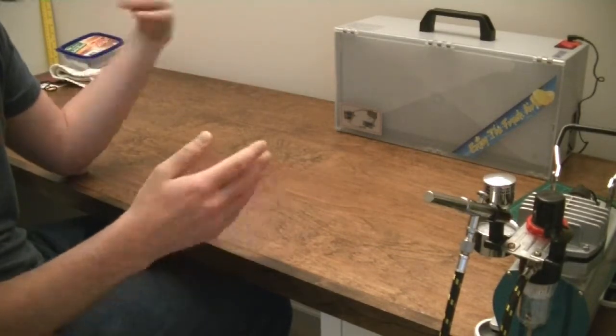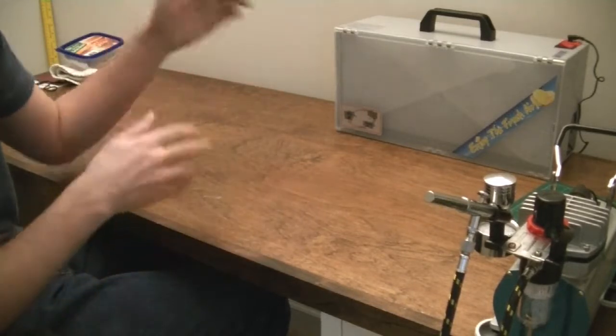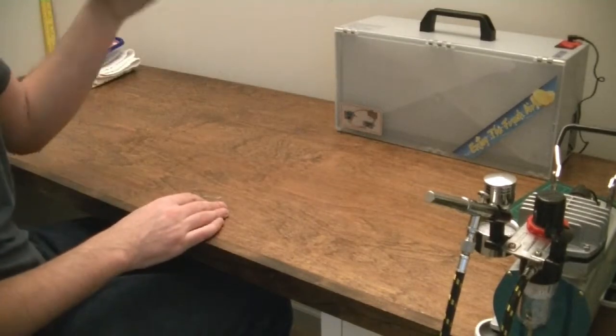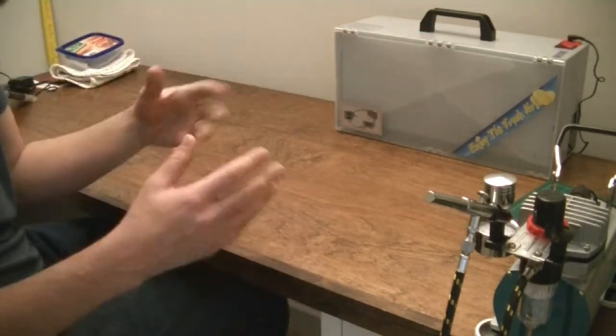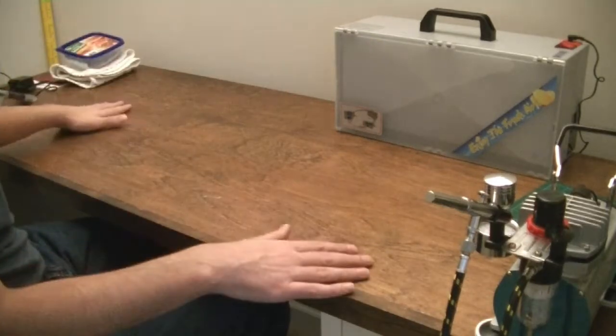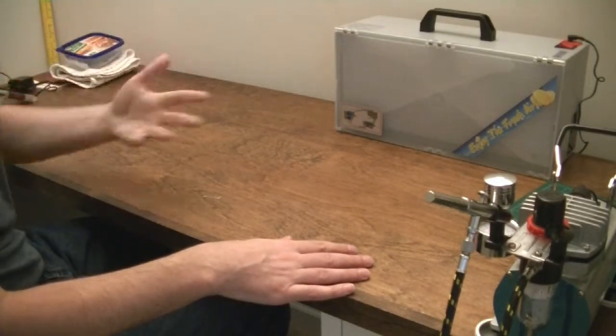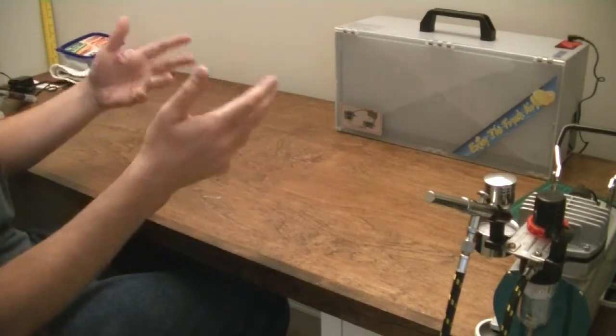I chose this spray booth because it's easy to set up, break down, move around, and store easily. It also has a fan and filter that keep the airbrush particles from getting dispersed throughout the air, falling on the table, or worse, being breathed in. Let me show you how easy it is to set this thing up.